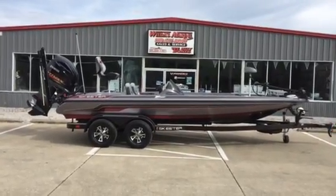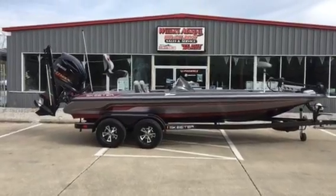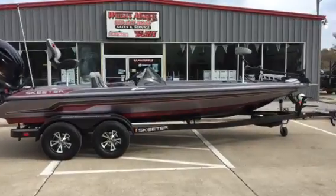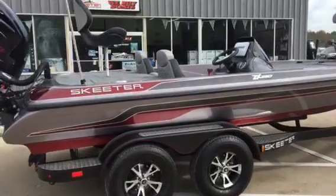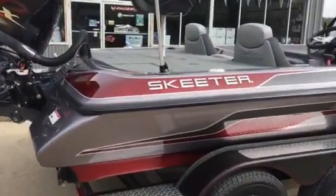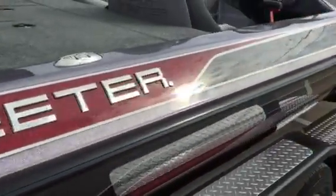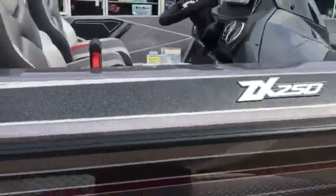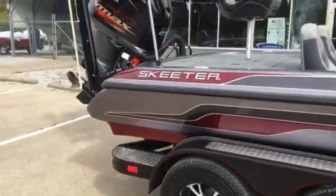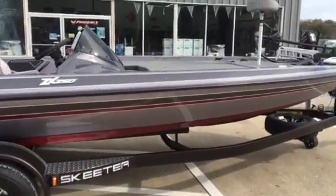Hey folks, Weedas Marine here. We're bringing to you another one of our beautiful ZX Skeeters. The one we're highlighting in this video is Color Package H. This is a very classy and earth-toned boat. We've got a gunmetal, a little bit of moon dust with some sterling silver pins and black galaxy. Makes for a very classy, elegant boat that's going to blend in a little bit with the background, not stand out too much.